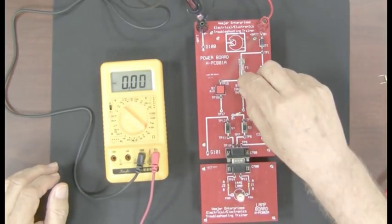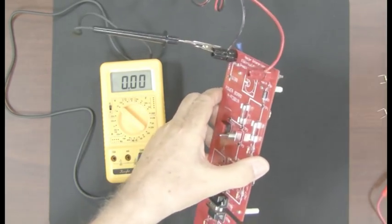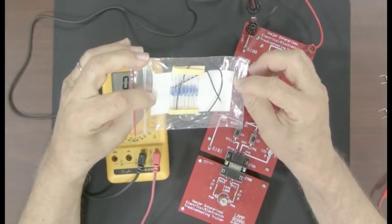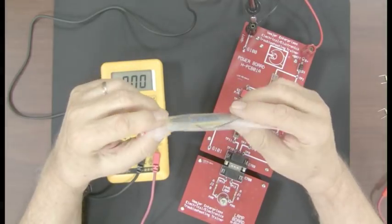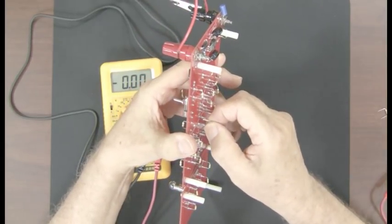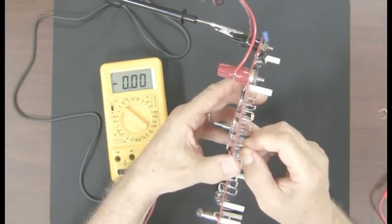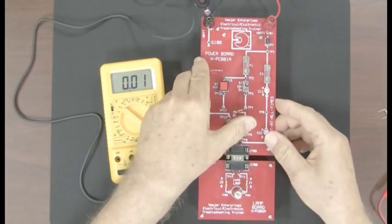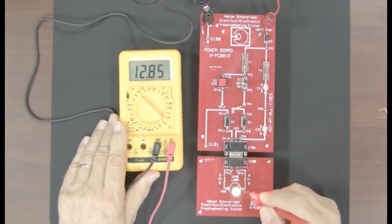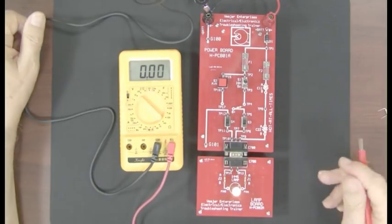I'll turn this off and remove the problem — a carbon resistor from the resistor bag that comes with every kit. Put the zero-ohm resistor back into U3 and turn the circuit back on. I check pin one and my voltage is back to normal. The customer's circuit is fixed and the service advisor is still writing up the ticket. That's how fast it goes once you know what you're doing.